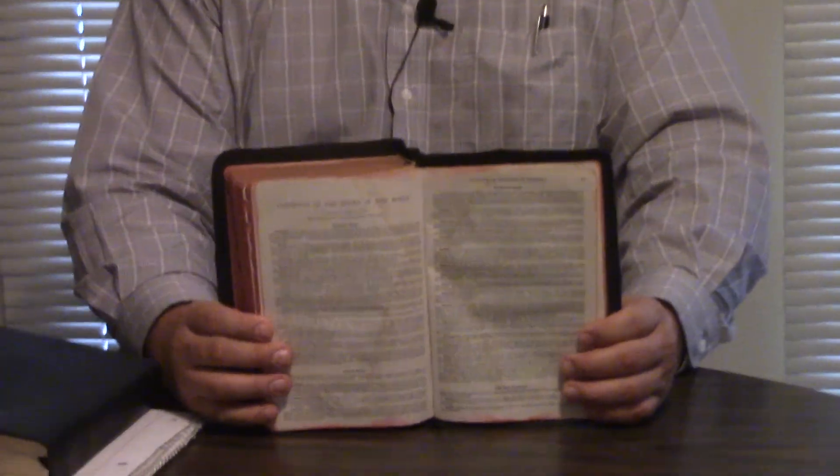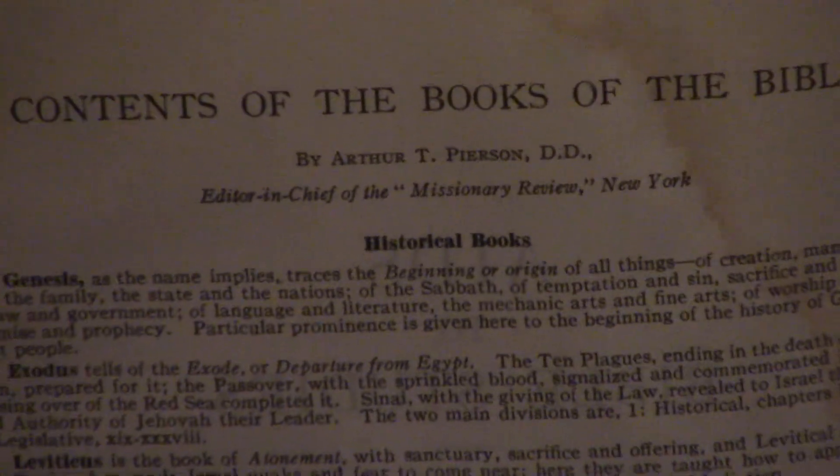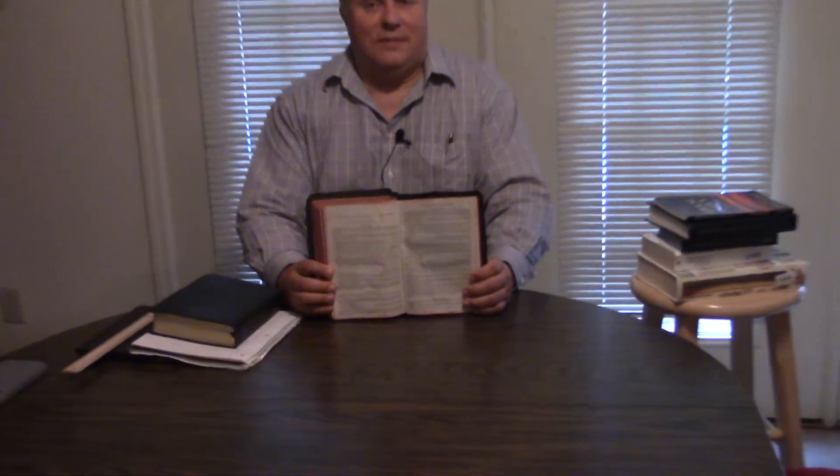And then there's an 'Aid to Bible Study' by, guess who — A.T. Pierson. It's got all kinds of stuff in the back. Those of you that are into Bible study a lot know Arthur T. Pierson from the early 1900s, maybe late 1800s — he did so much Bible study work. This is part of that. Just outstanding things.